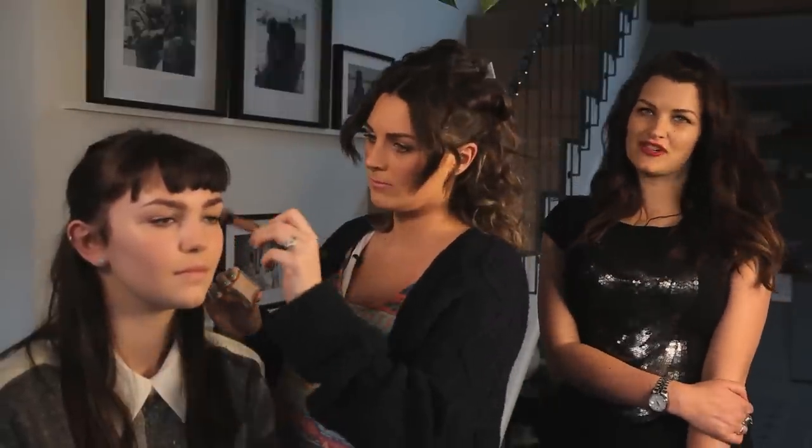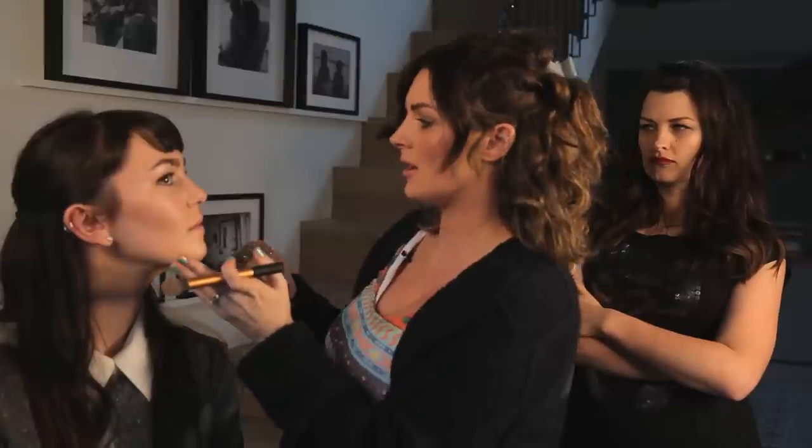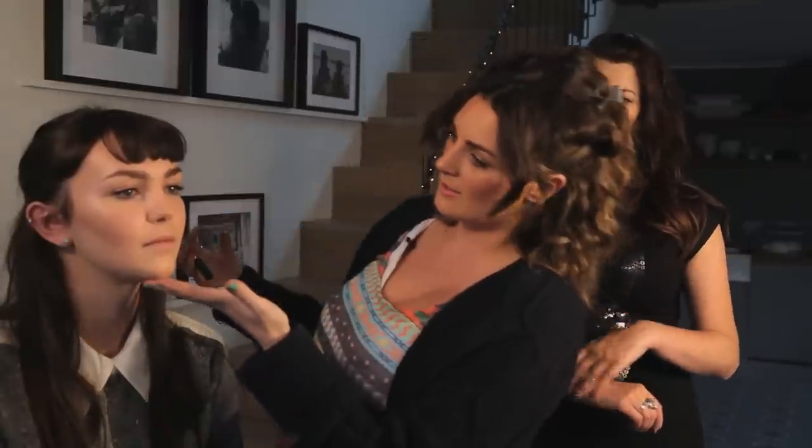Natalie has a fringe — she has the perfect face shape for a fringe, because she has that lovely kind of elfin pointy jaw. But she has a slightly wider forehead, so a fringe works really well. I am not going to add any highlighter because already Natalie's cheeks have got a natural sheen to them and they stand out enough already — you can go too much with it. So we'll leave it there, and it just shows you quickly how to contour a heart-shaped face.